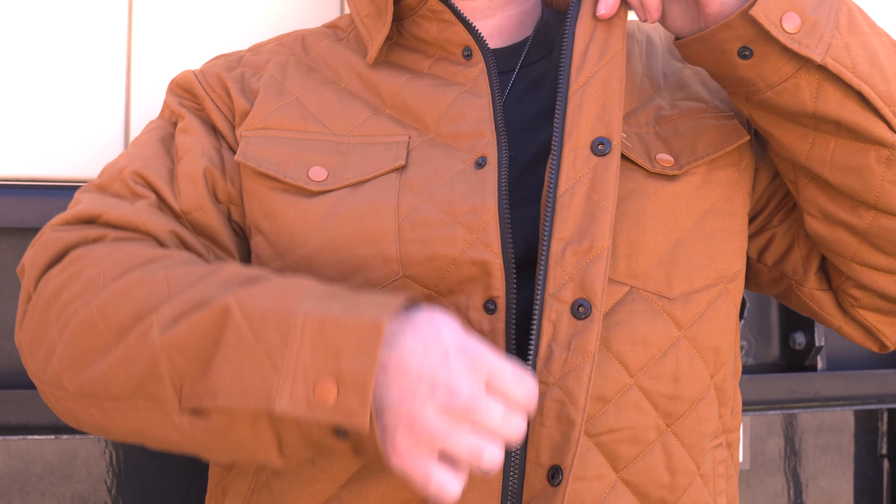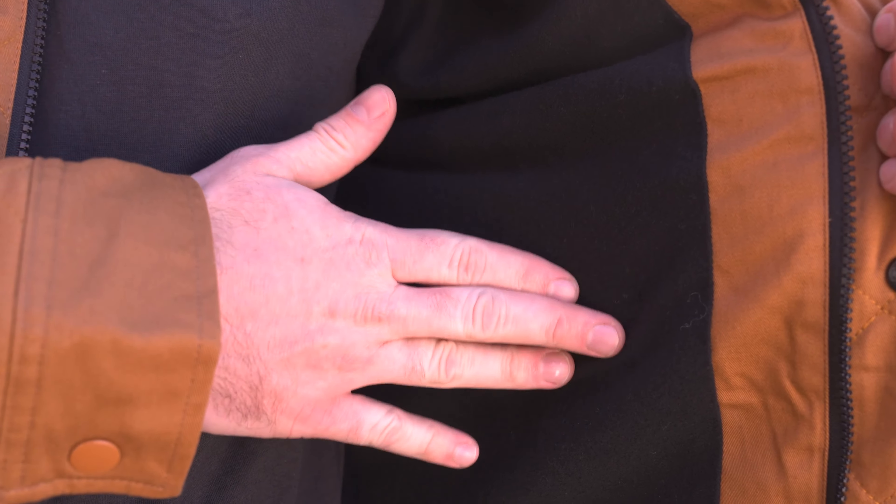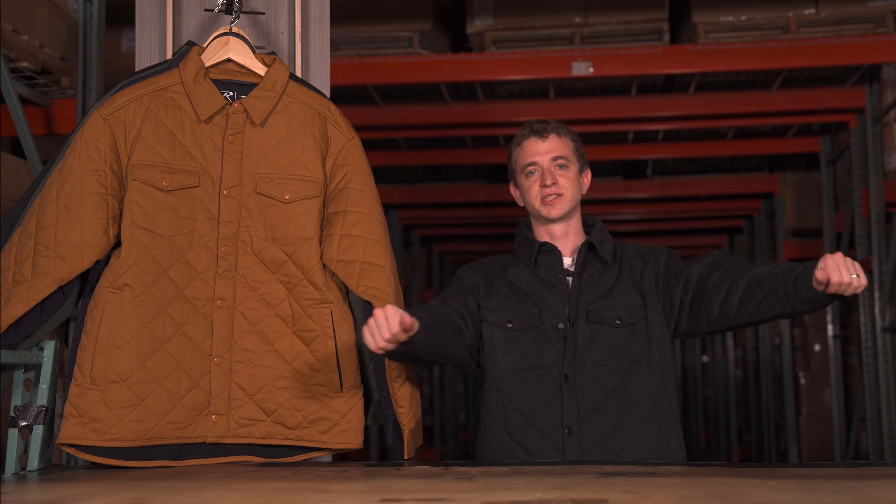One of my favorite features on this jacket is the super soft 100% cotton flannel liner. We made sure to put a polyester liner in the sleeve so that way you never have to worry about bunching up of your under layers.